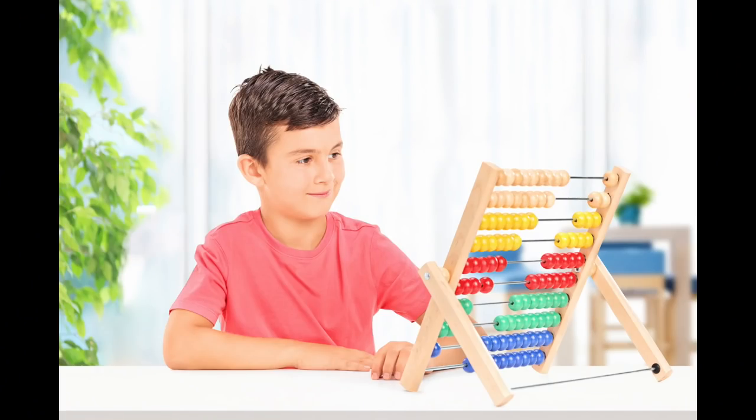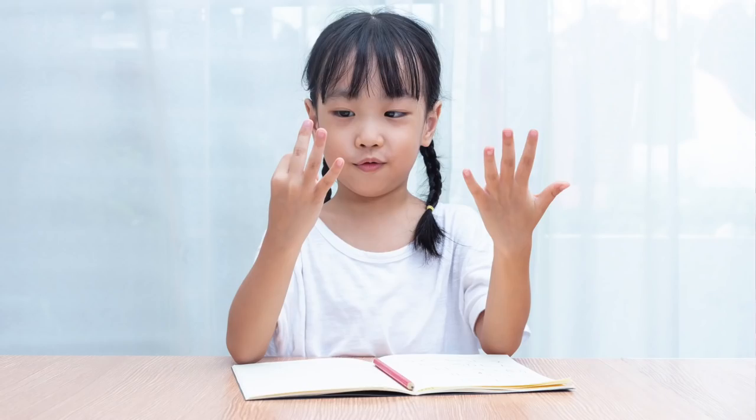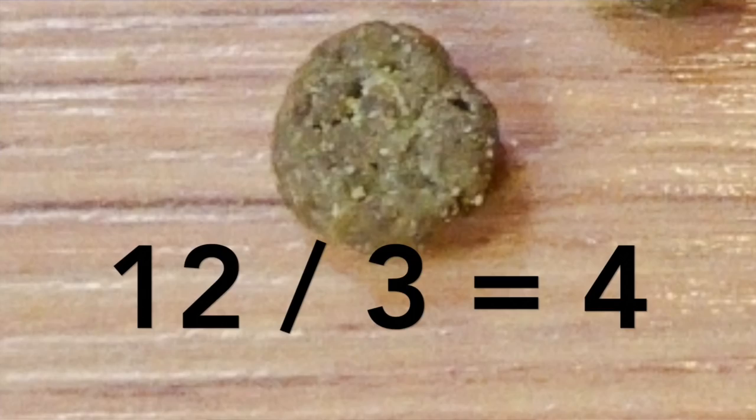There's an old standard that says take your hook size, divide that by three, and that's the size tippet you should be using. It's okay to use your phone calculator for that — I don't know how to do math anymore either. For example, say you're fishing a size 12 Texas caddis. You should tie it on to 4x tippet. 12 divided by 3 equals 4. This is a good guideline, but you can tweak it if you want.